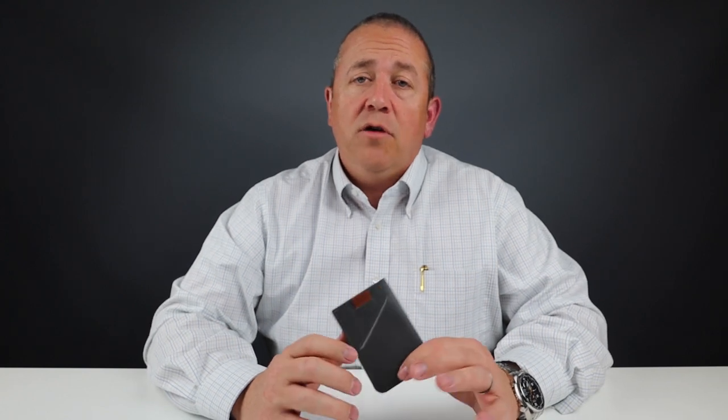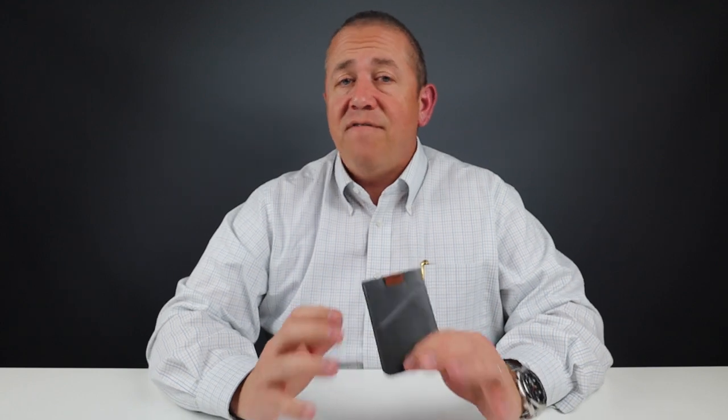The wallet measures four inches by three inches. The company is organized as a certified B corporation. B corporations are committed to meeting the highest standards of verified social and environmental performance, public transparency, and legal accountability — they balance profit with purpose, meaning they don't just make products to maximize profits but try to make the world a better place. They're based out of Australia and have only been around since about 2010, so they're relatively new given how large their company is, how extensive their product lines are, and how available they are around the world.